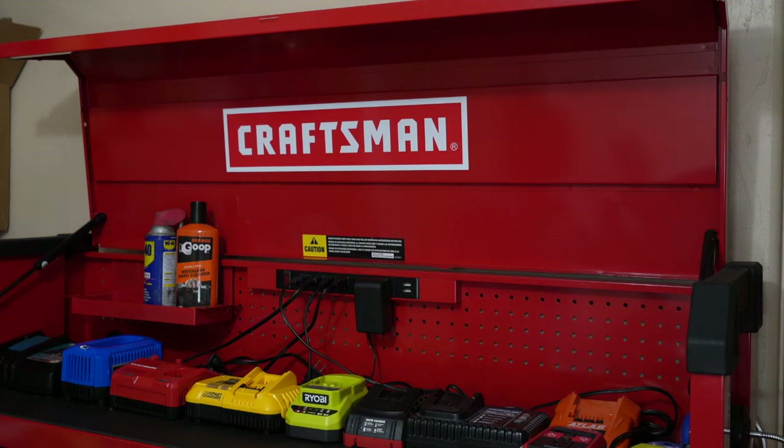That's it. I just want to show you guys this toolbox accessory from Harbor Freight. Don't forget to help out the channel by subscribing, liking, and hitting the bell icon so we can buy more tools like this and make more review videos.